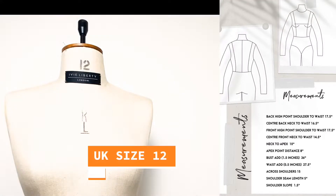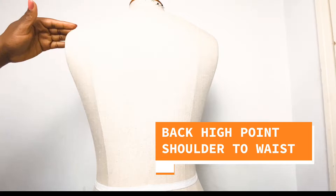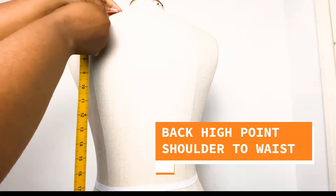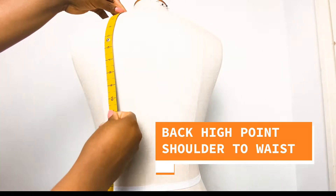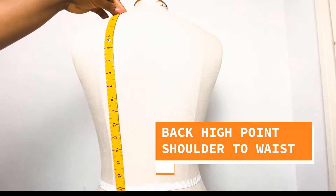For today's video I am going to be using a UK size 12 dress form. We're going to start off by taking our back high point to waist measurement. We're going to place our measuring tape at the high point shoulder and take that down to the waist area. Whatever the measurement, we need to write that down.